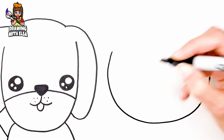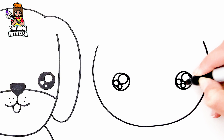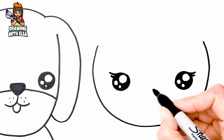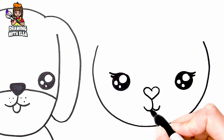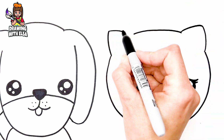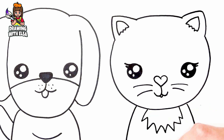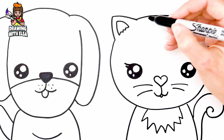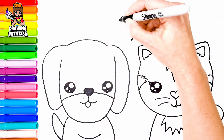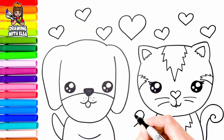I draw her head. I draw her eyes. Her nose. And her mouth. Now let's draw her body. And her tail. Wow! Cool!